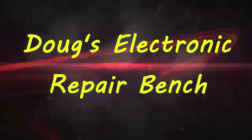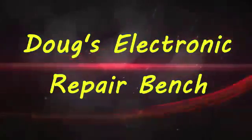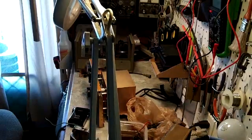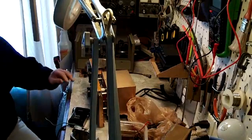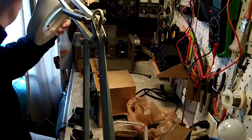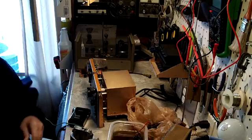Welcome to another exciting episode of Doug's Electronic Repair Bench. I'm back in the shop again. You do probably see a mess as you can see. Let me clean some of this up real quick. Get that out of the way.